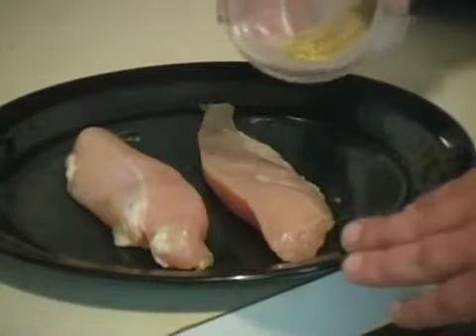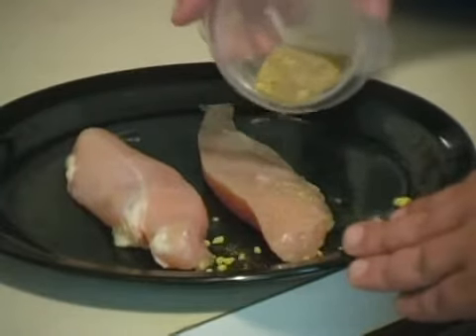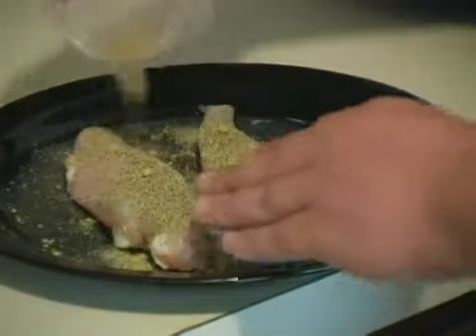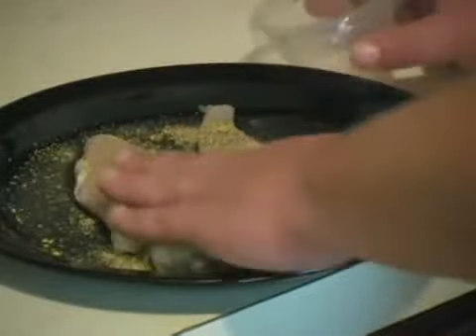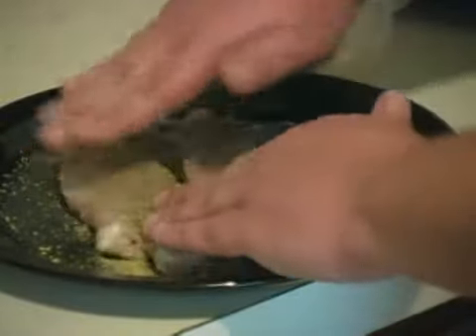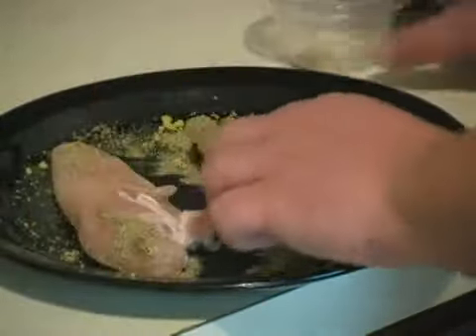We're just going to go ahead and season it lightly with lemon pepper. Now you can put a lot or a little — it's just whatever you want it to taste, however strong you want it to taste. Just go ahead and rub that in real nice. Make sure to get on both sides.